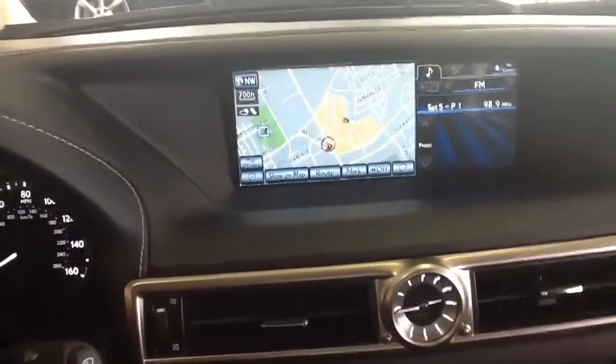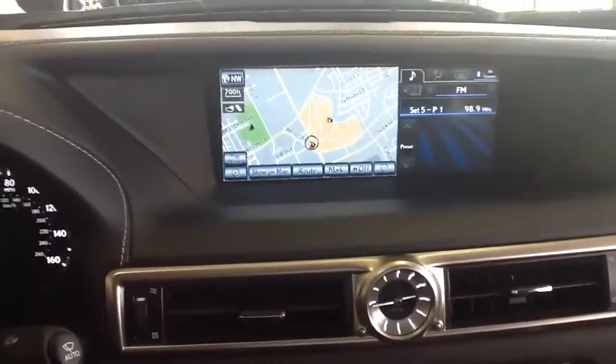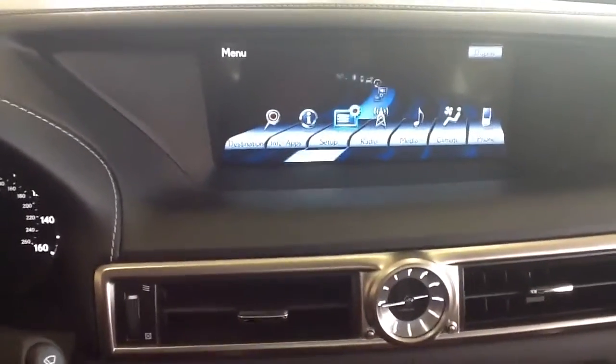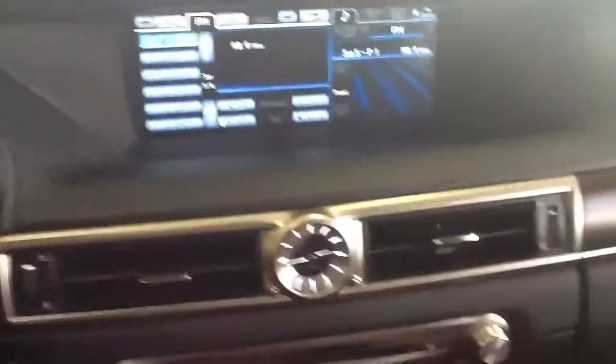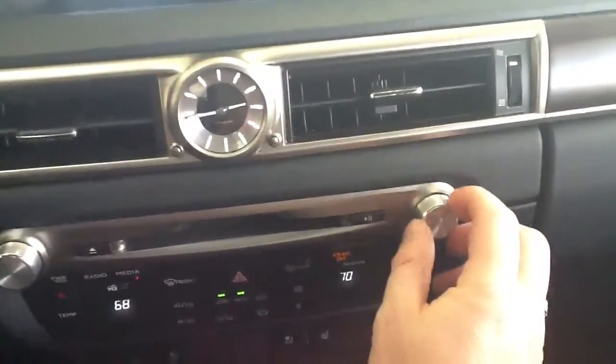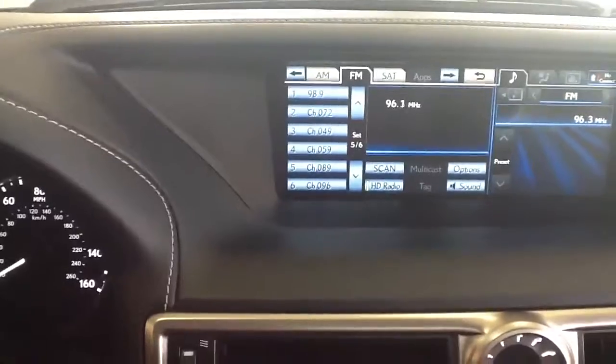I'm going to teach you how to program a radio station in. Press the menu button, go to radio, then press the tune button on the right to tune it into whatever particular station you want.